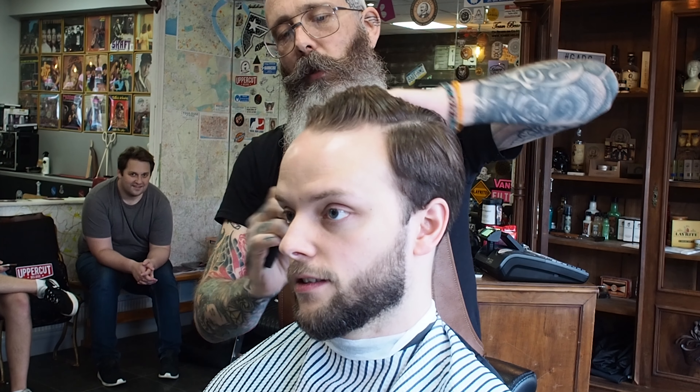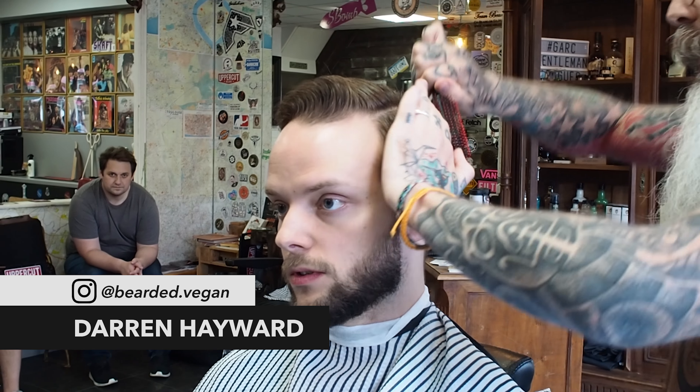My name's Dave and I'm getting my hair cut by the good folk at the Gentleman Rogues Club in Poole, Dorset. So you want a one and a half on the back and sides? Yes, Dave. Feed down to one and a half.